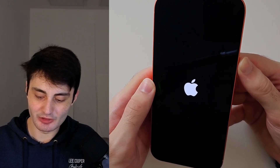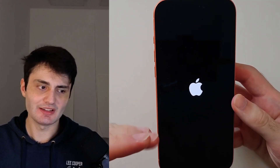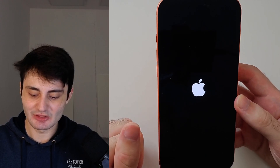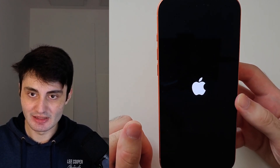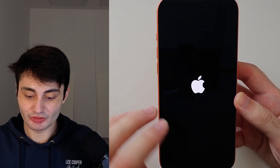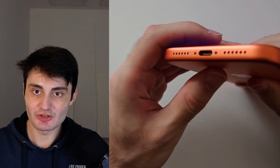You should see the Apple logo when you do release from the power button. If this doesn't work, give it maybe 5 to 6 attempts, just because that key combination is extremely precise to do. Now the second reason your iPhone 17 Pro Max is not turning on — just a black screen of death — is potentially the charging port.